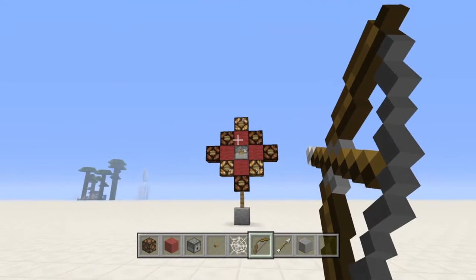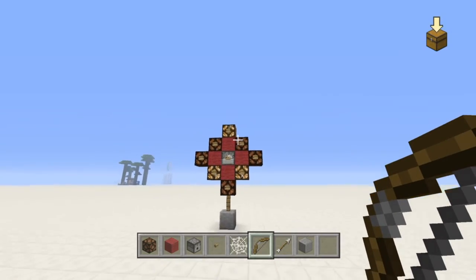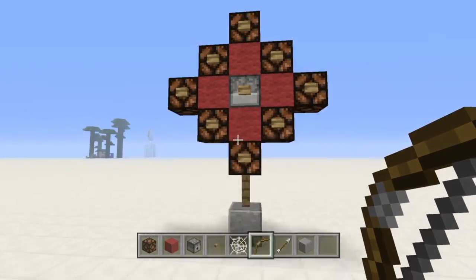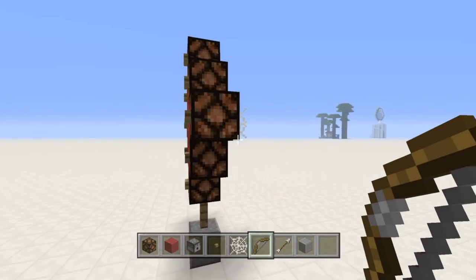And there are the redstone lamps — you see that works just like it did in the demonstration. The only thing is, if you shoot the bullseye again, there's no firework. You have to actually grab your arrows back and then it'll work again. So that's the whole archery target working just like it did in the demonstration at the beginning.